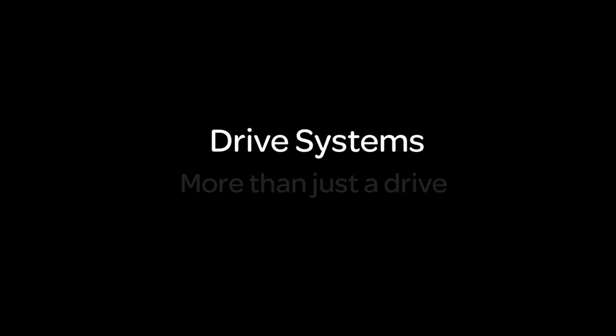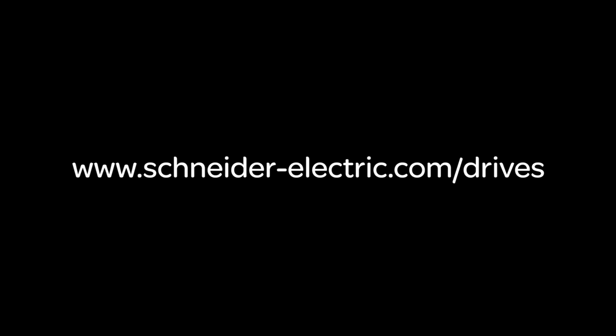Drive systems — more than just a drive. Get more information at your local Schneider Electric partner or on www.schneiderelectric.com.